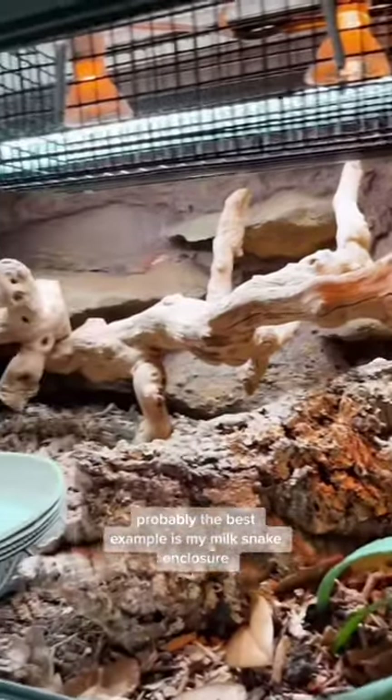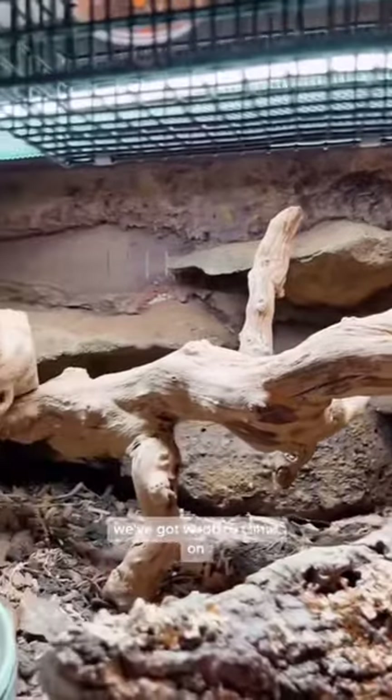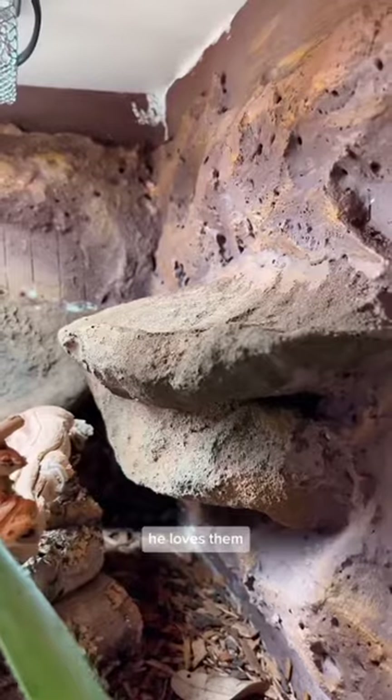Probably the best example is my milk snake enclosure. We've got cork bark to hide in, we've got wood to climb on, and probably the best part is these rock ledges from Universal Rocks that I have all over the background. He loves them.